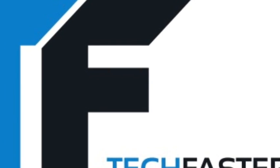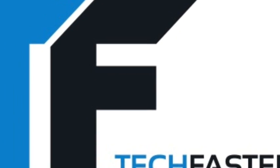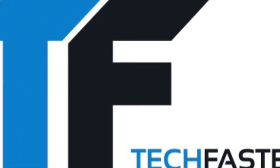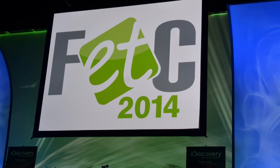When nature rears her cold, cold head — ice, snow, and wintry mixes everywhere up and down the East Coast — there's one team you can count on to bring you Tech Faster from the Florida Education Tech Conference.